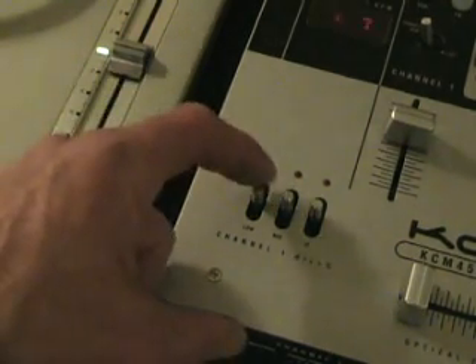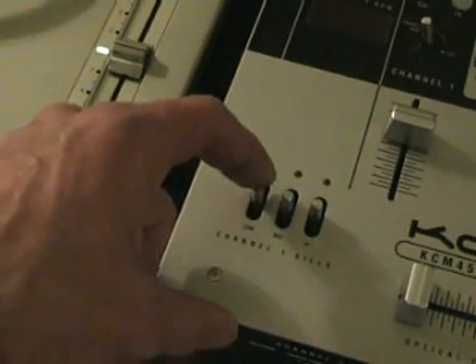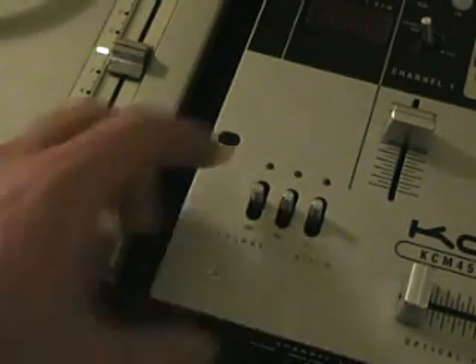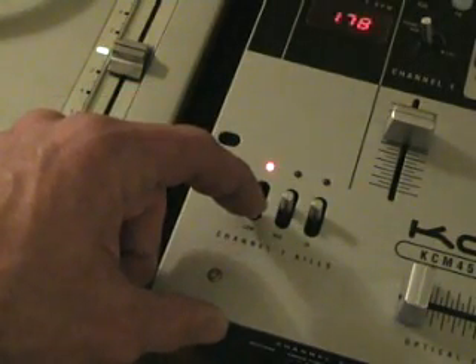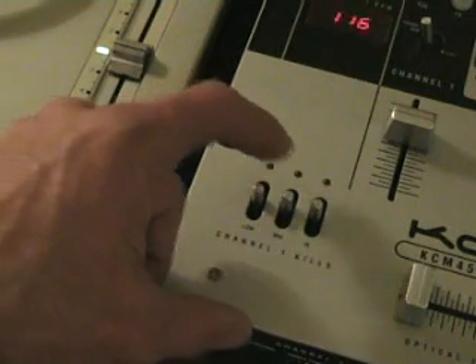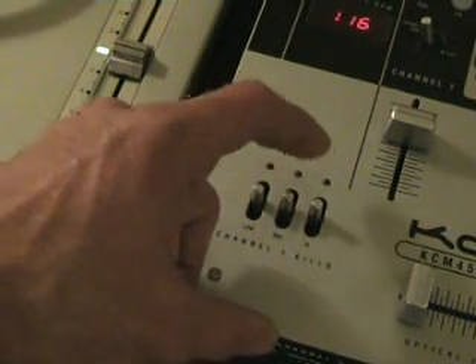Now I'm going to play the track again. This time I'm going to move these switches to the down position, towards me. First of all we'll do the low. Now we'll do the mid. Now we'll do the high.